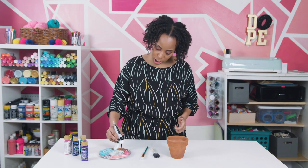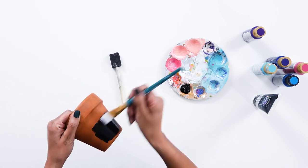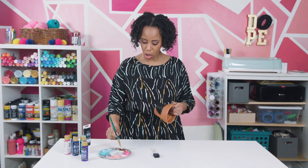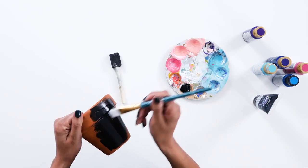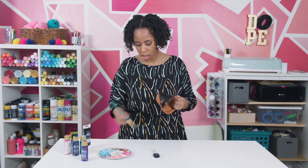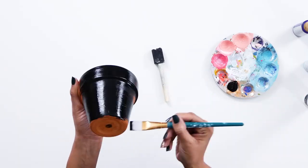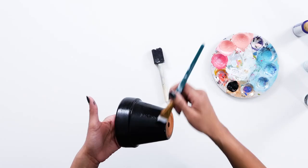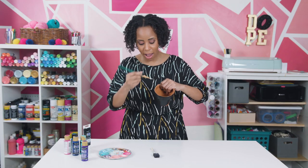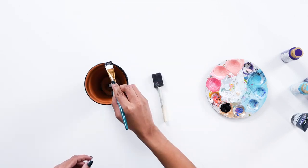To get started, we're going to just start painting this black. You want to make sure your terracotta pot is clean. You're going to do long, thin layers. You don't want to glob it on because it adds extra texture that you really don't need. Because who wants a thick galaxy? It's already vast enough. Long strokes — happy long strokes. Now you don't have to paint inside of the pot, but just the brim here keeps it all uniform.